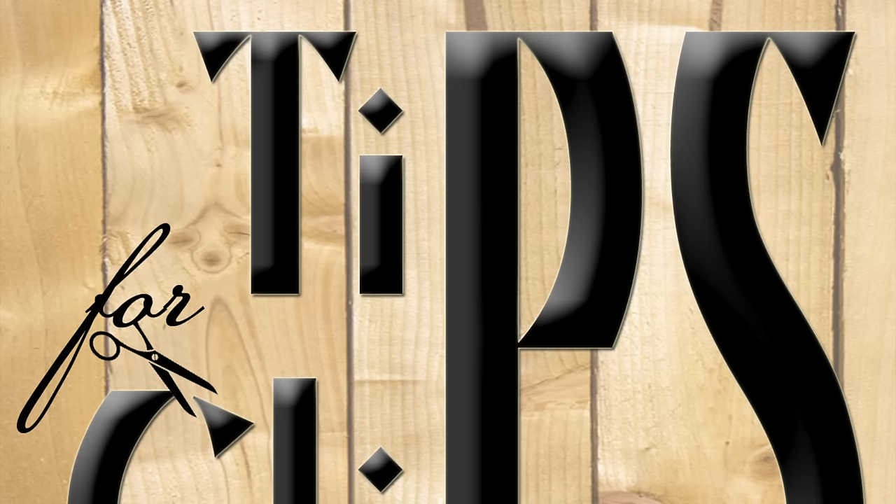Here are some of my other videos. Make sure you like, share, subscribe, and comment. Thanks to all those who already have, and I'll see you at the next video.